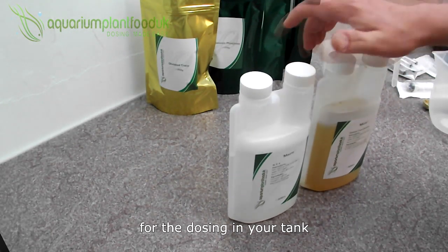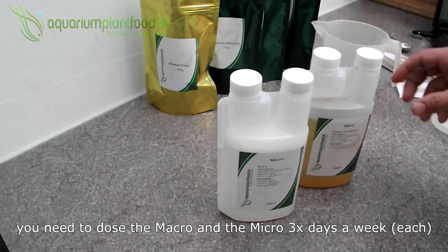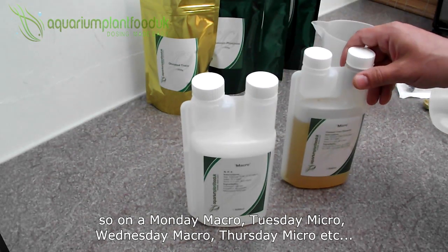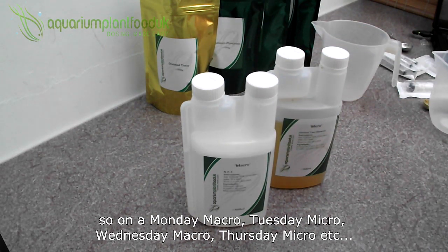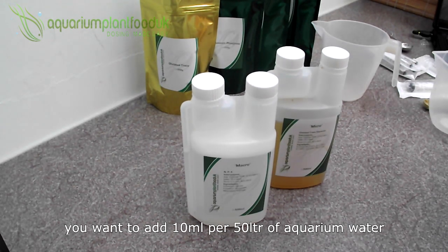For the dosing in your tank, you need to dose the macro and the micro three days a week. So on a Monday — macro, Tuesday — micro, Wednesday — macro, Thursday — micro, and so on for six days. On day seven, do a 20 to 50% water change. You want to add 10ml per 50 litres of aquarium water.